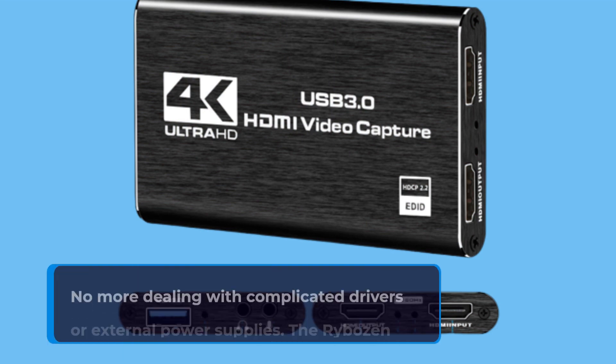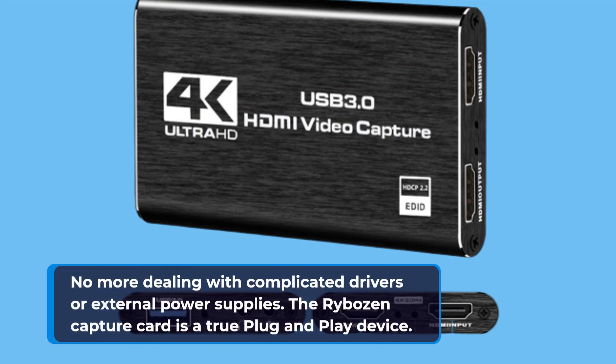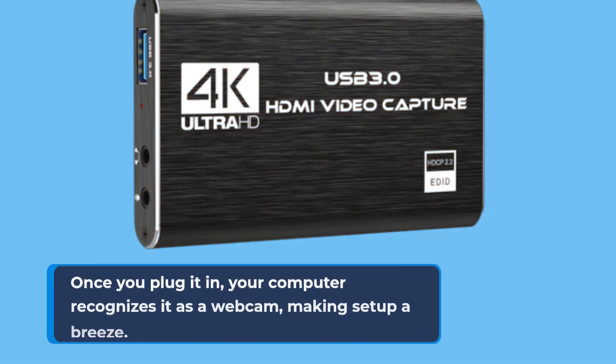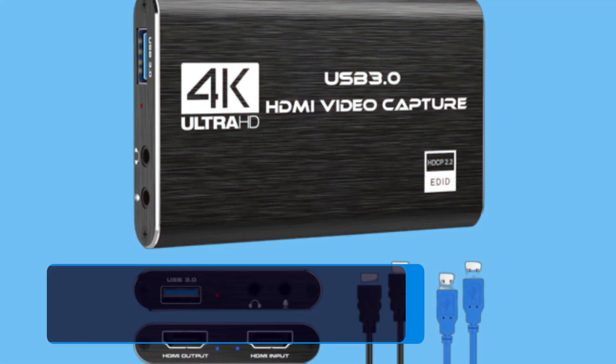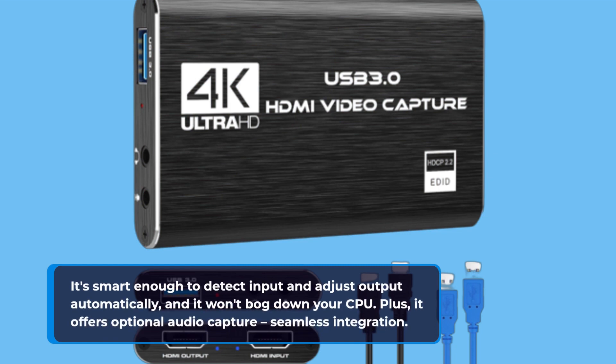No more dealing with complicated drivers or external power supplies. The Rybosan Capture Card is a true plug-and-play device. Once you plug it in, your computer recognizes it as a webcam, making setup a breeze. It's smart enough to detect input and adjust output automatically, and it won't bog down your CPU. Plus, it offers optional audio capture and seamless integration.